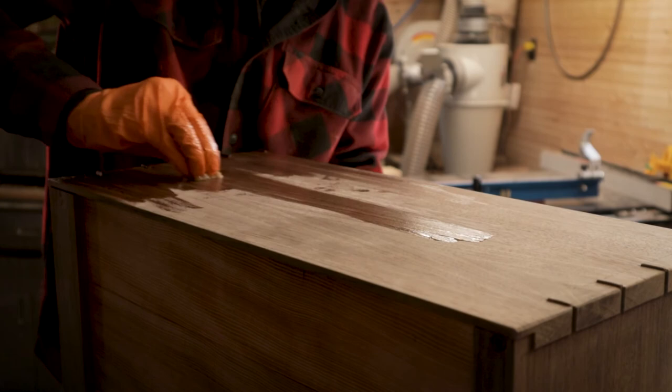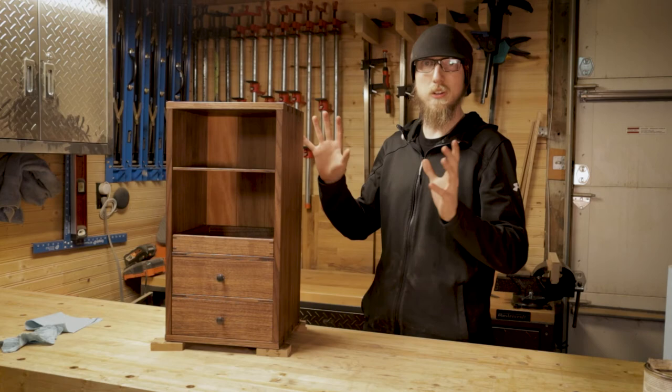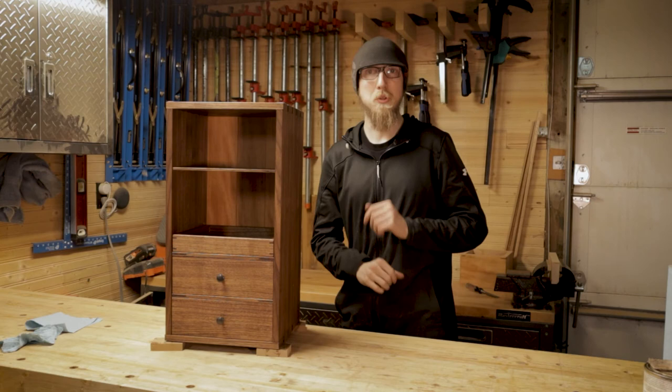And just like that, the cabinet is now completed. We've got oil and finish over all areas of this thing. Everything has dried now and it looks absolutely beautiful. I was going to do a part where I hung this up on a wall, but I don't currently have a wall in my house where I can actually put this thing. Alright, we're done.